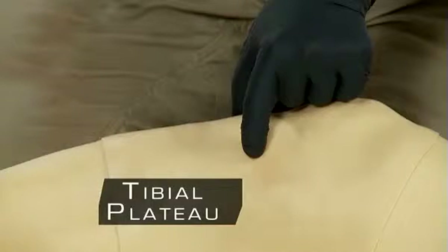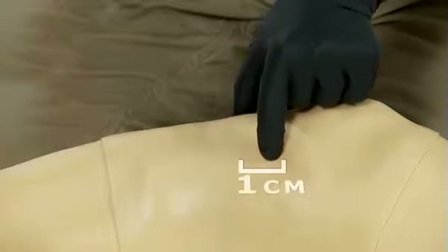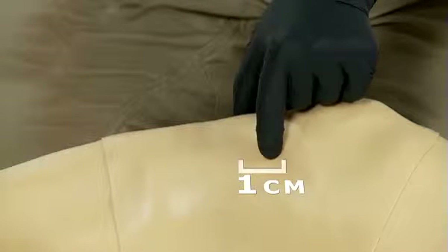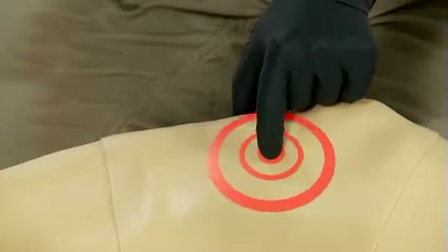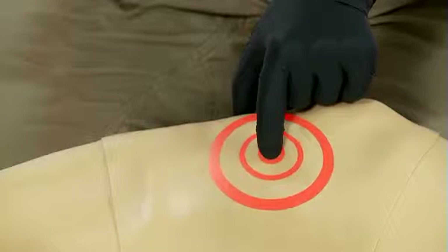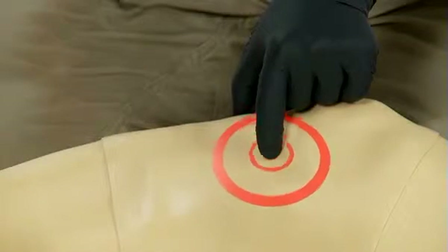From the tibial plateau, go up approximately one centimeter, or a half an inch, approximately toward the patella. Our goal is to deploy the needle through the thinnest portion of the cortex and in the area that contains the highest vascular content.